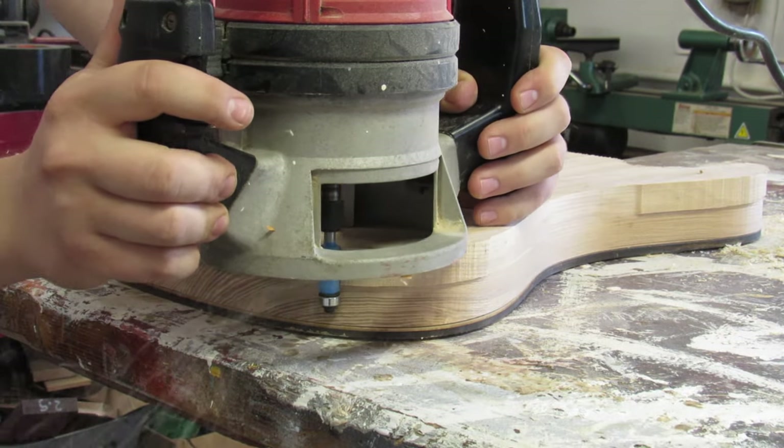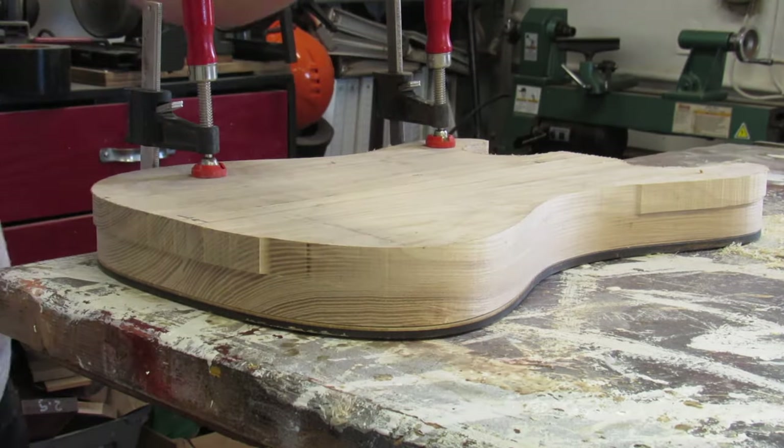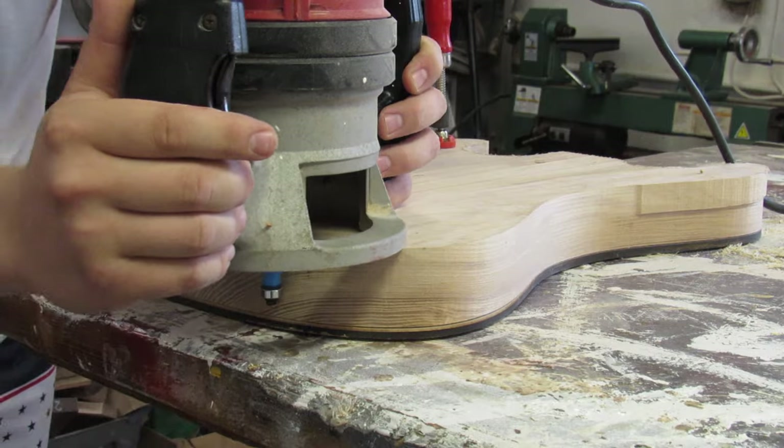Once the top side was done, the body got flipped over and I used a separate flush trim bit where the bearing is at the bottom of the cutter, and I'm using this to finish shaping the body.